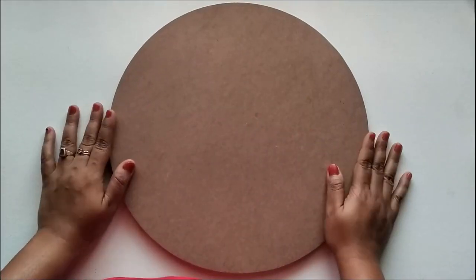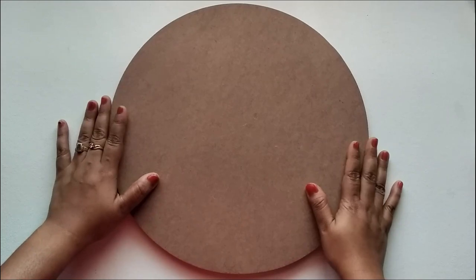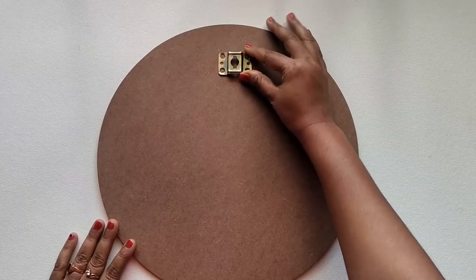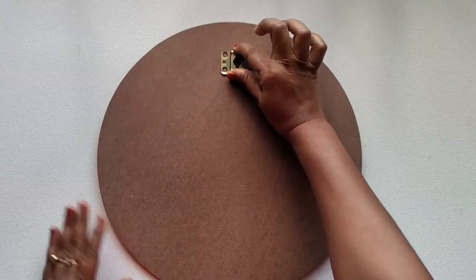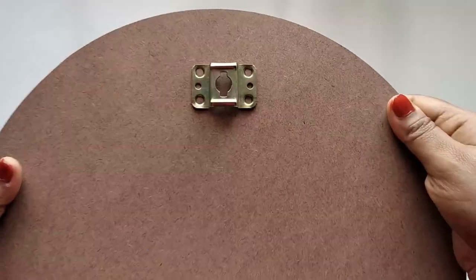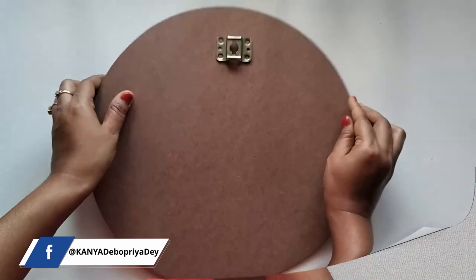So first let me address one of the most common questions: how to hang these wall plates on the wall. I'll be sharing three different ways. First option — you can fix a metal hook on the back side of the board. I'll be providing the link in the description box below. You can fix this hook yourself with a hammer, or get help from a carpenter or a framing shop.